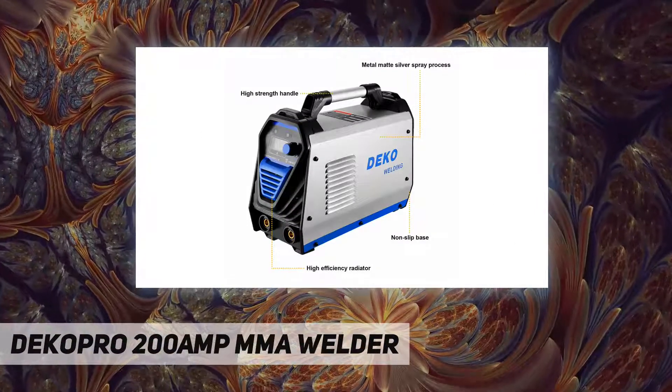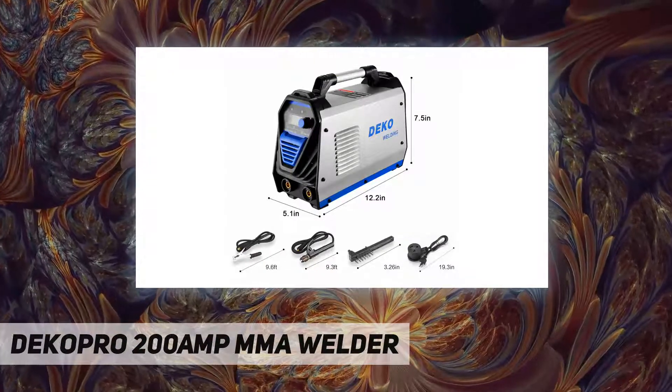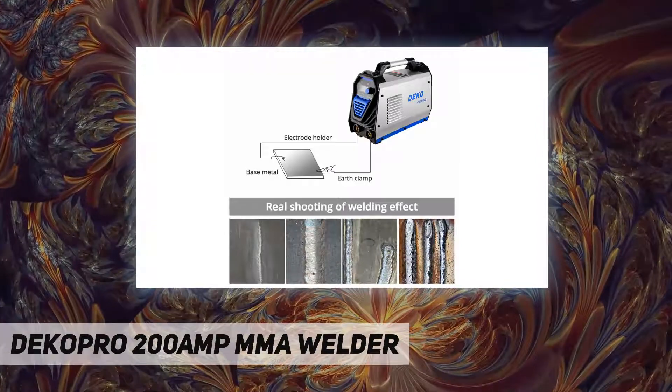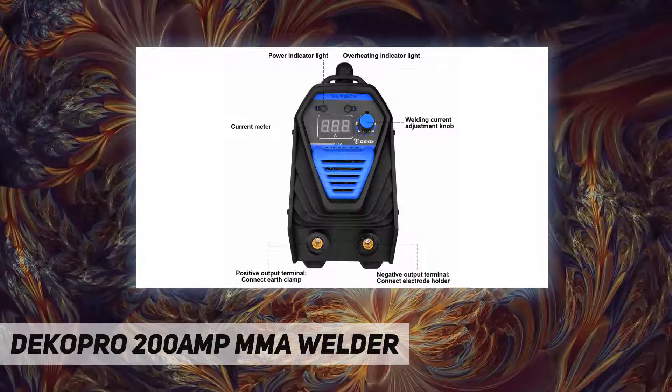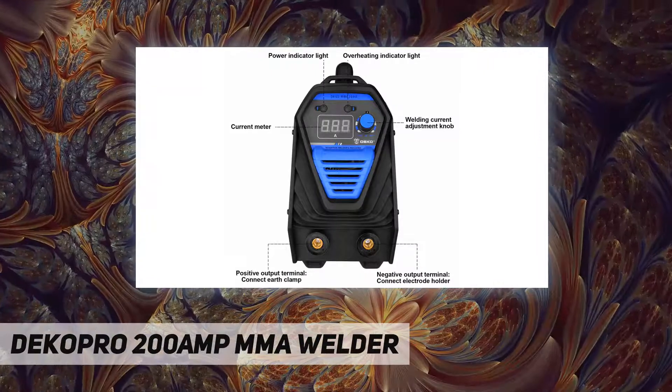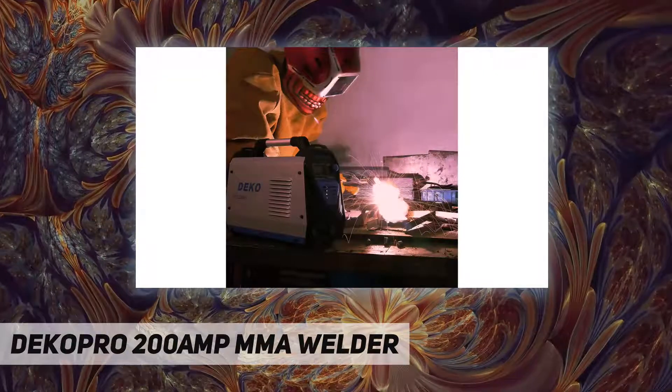Advanced IGBT inverter technology, 110V and 220V dual voltage. The unique IGBT control mode of MMA welders improves the reliability of the welding machine. The welding machine is ideal for 6010, 7018, and 6011 DC stick arc welding.